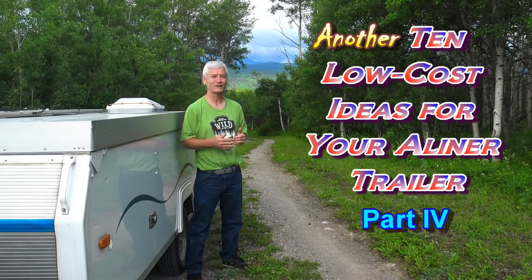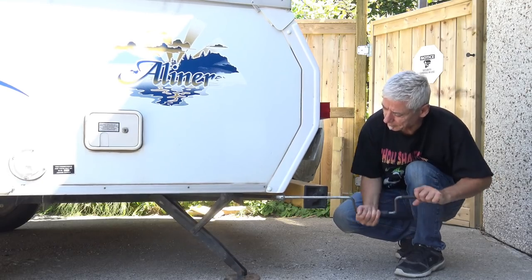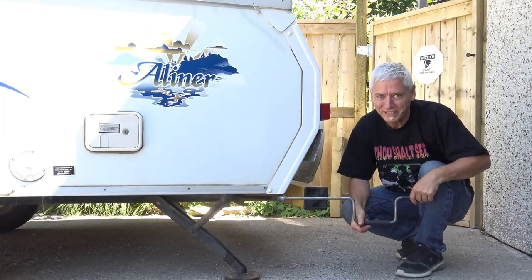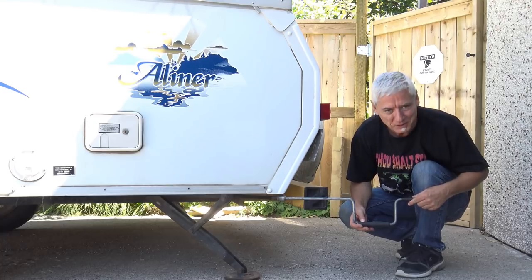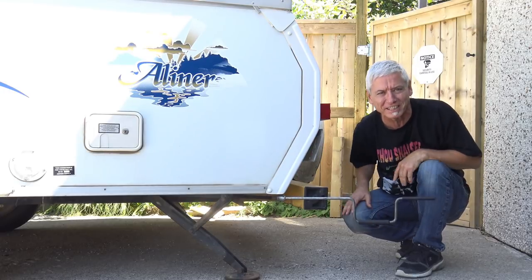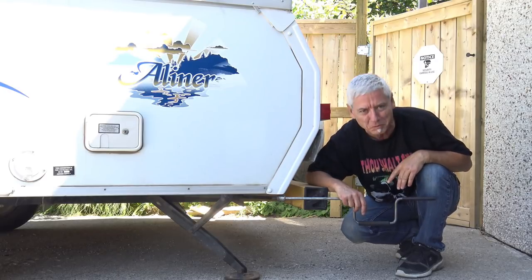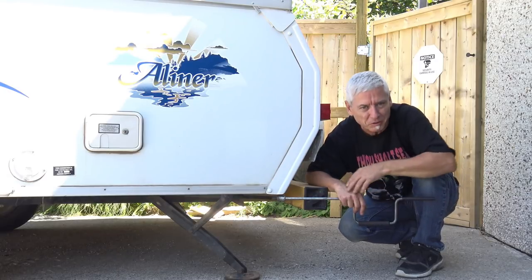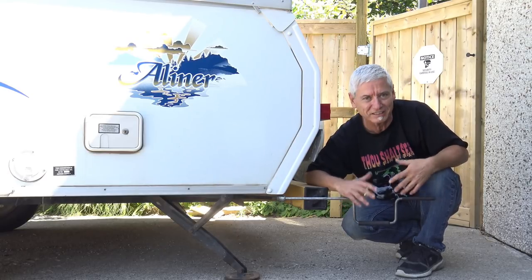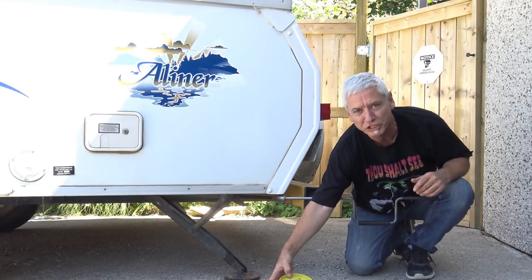The stabilizer on my A-liner trailer is squeaky — a little dry and rusty, and it's getting hard to use. Some may think to use oil, but the problem with oil on the bottom of your vehicle is that on the highway it's just going to attract dust and you'll get a dusty, muggy mess. So it's not really going to help.